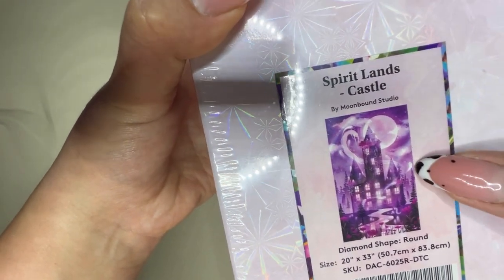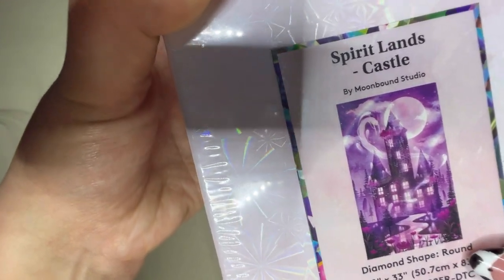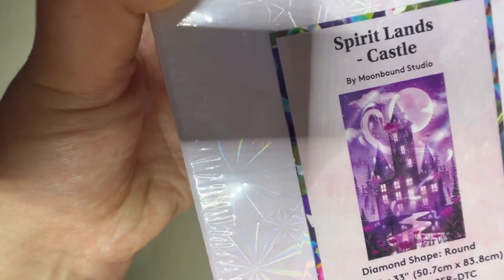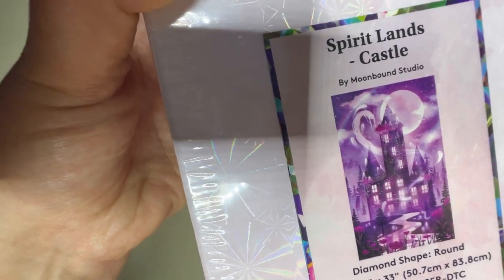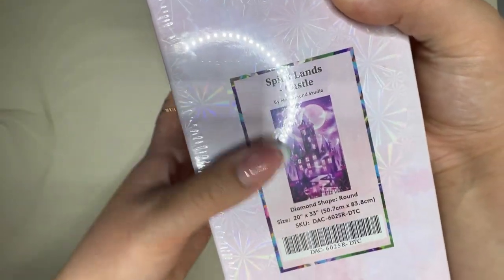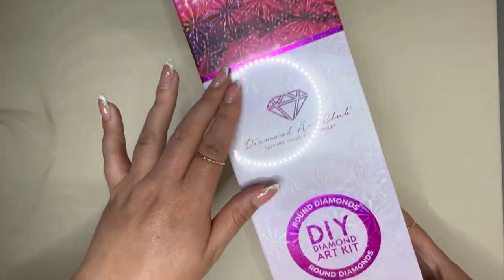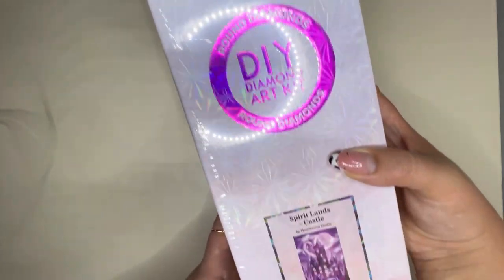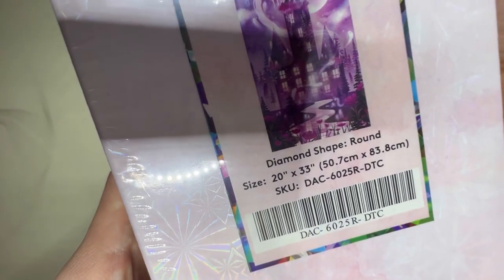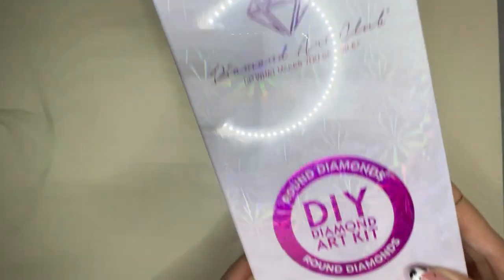This is by the artist Moonbound Studio. I think her work is absolutely incredible — I follow her on Instagram. She does digital art and as she likes to describe it, it's magical gals and their spooky pals. This is Spiritlands Castle, in rounds, as we can see from the pink branding on all Diamond Art Club kits, and it is 50.7 centimetres by 83.8 centimetres.